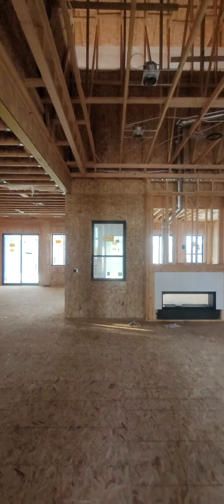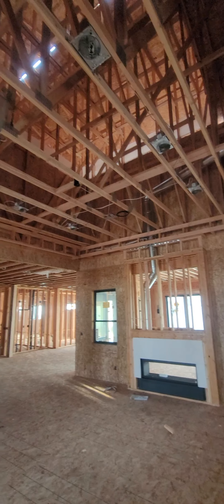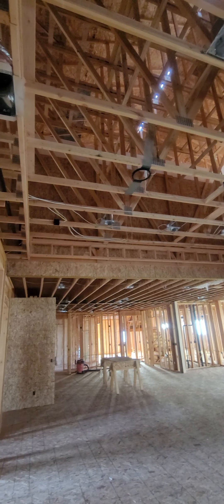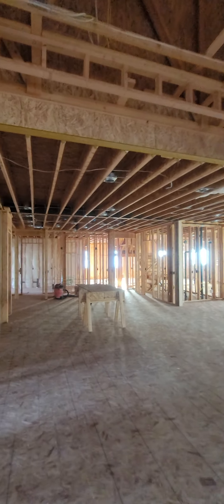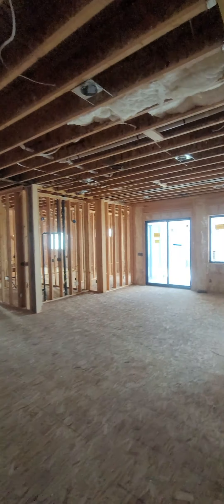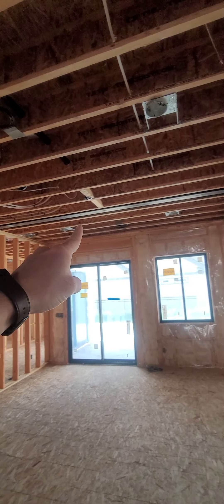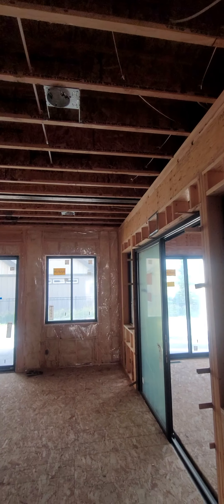Living room. The hardest part about these videos is you never know what you're going to need to see later. We have the first steel beam right here. Five steel beams in this house total. The second steel beam right there — those are important to note.